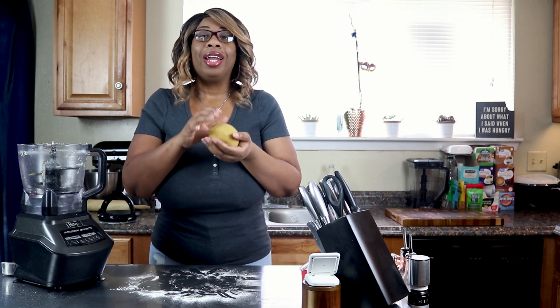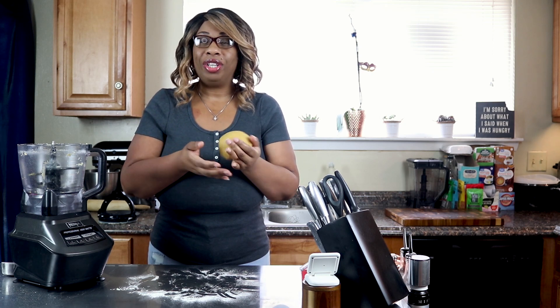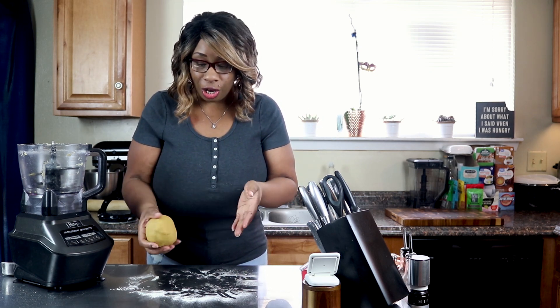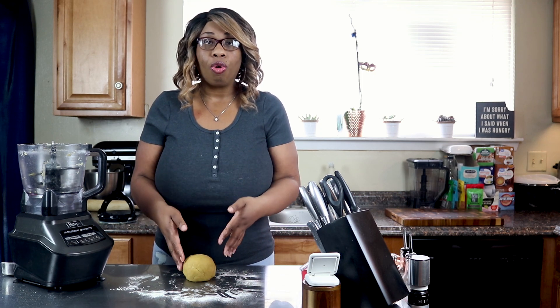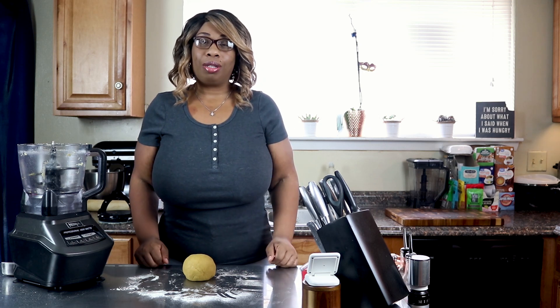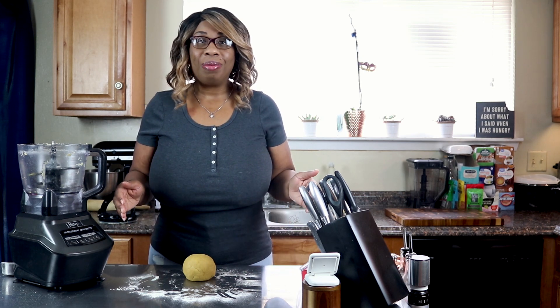I'm going to do something a little different, and you'll get to see this dough make a reappearance in another video — it's going to be really delicious and I can't wait to share it. I'll put the nutritional facts and ingredient links in the description. If you liked this video, give it a thumbs up, and if you're new here, subscribe and click the bell for notifications. Until next time, bye!